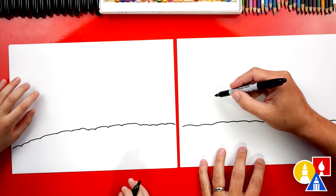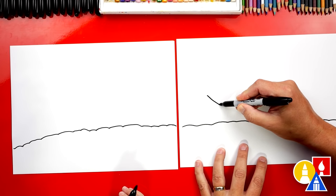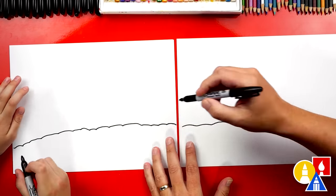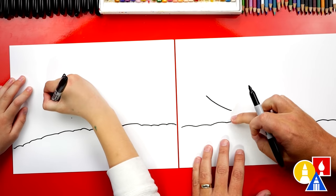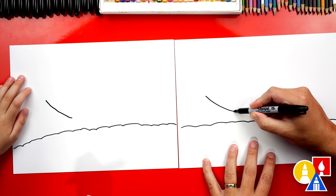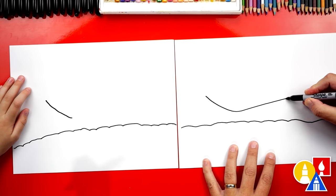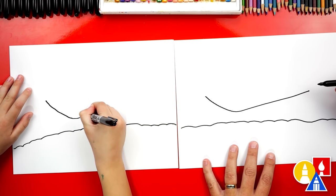I'm gonna draw some of the bumps big and some of them small. Now let's draw the main shape of our snowmobile. We're gonna start here and draw a diagonal line that comes down — maybe start right about there and come down to about there, leaving some space right here. And then we're gonna draw another diagonal line that's longer, and we're gonna curve up for the back — the sled.